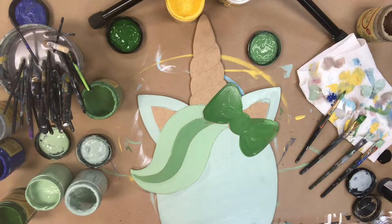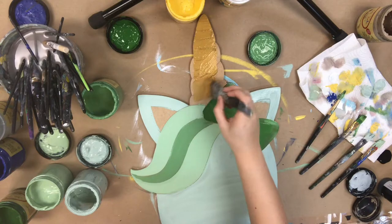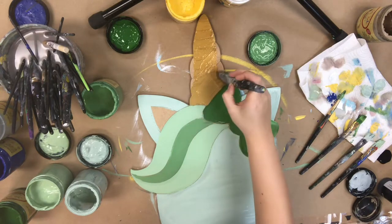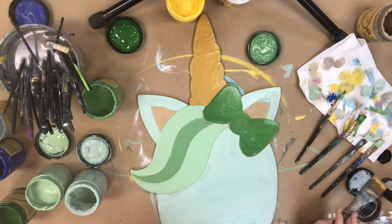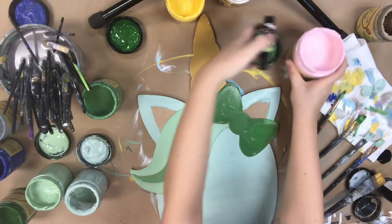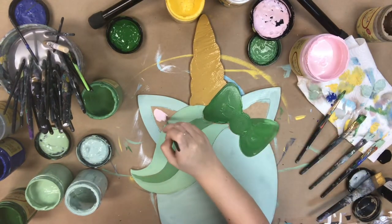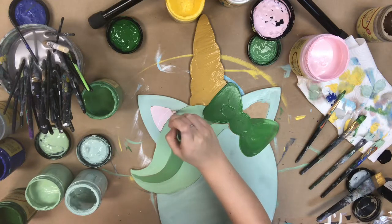After this I'm going to go in with some metallic gold I have on hand from Walmart — I believe this is a Folk Art color — and I'm just painting the horn. Then I'm going to go in with the color soft pink, which is a Dixie Belle color, and paint the inside of her ears. All the colors other than the gold used throughout this video are Dixie Belle paint colors.